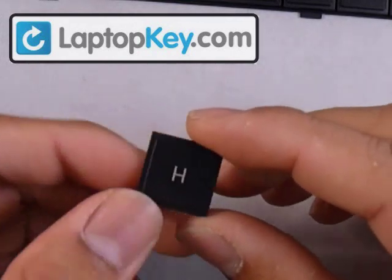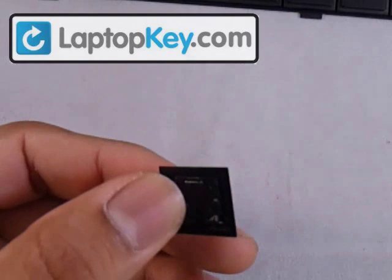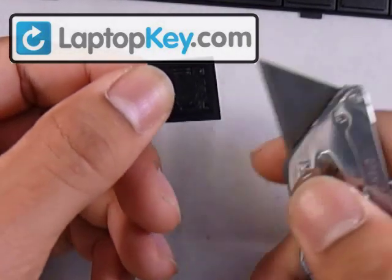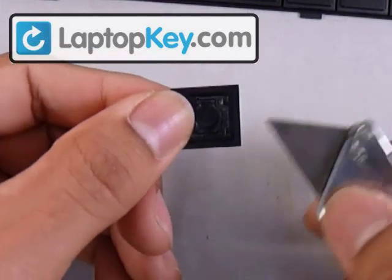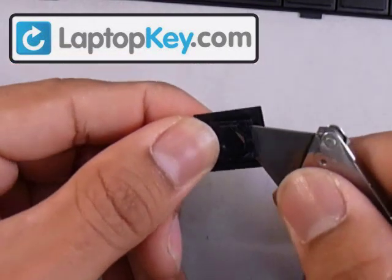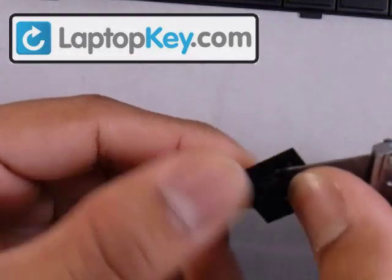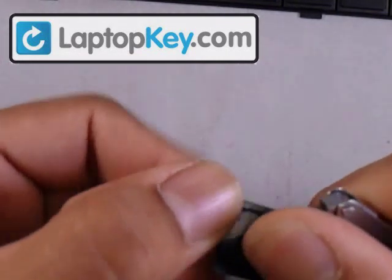It'll be wrapped in tape with the hinges inserted on the back. You need to take off the hinges from the keycap — just put a blade or something really thin in between the hinges and the keycap. Stay really close to the corners so you don't break the pins, and just pry them out. They come up straight.